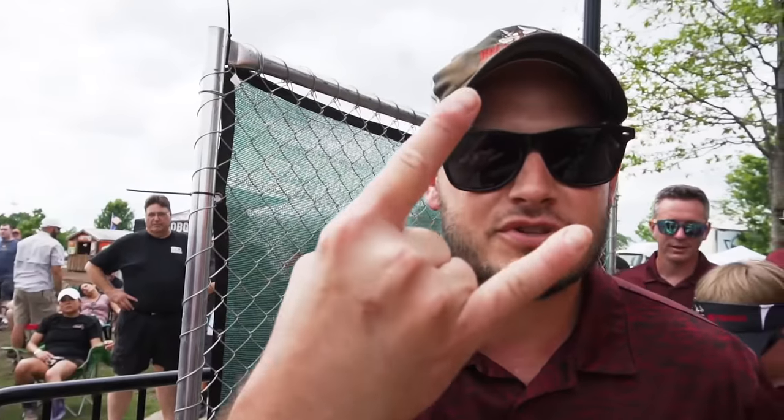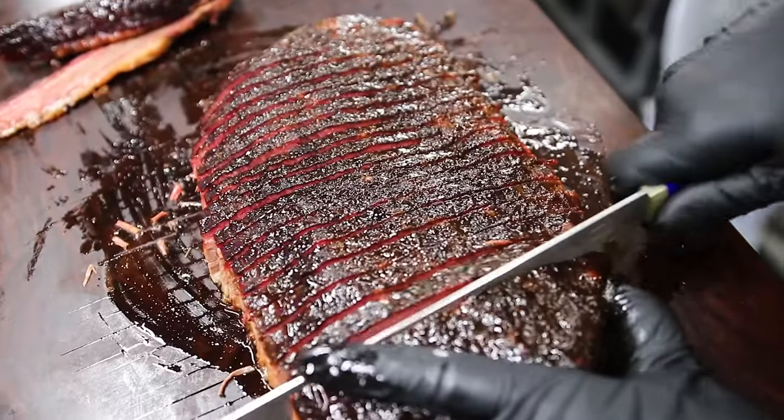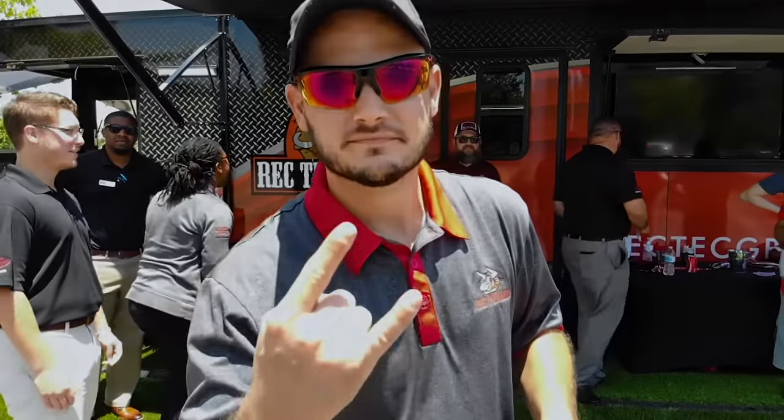I'm Director of Culinary Innovation, Chef Greg Muller. I'm a World Chef Certified Master Chef with over 18 years experience. If you name it, I can cook it. So let's get cooking.